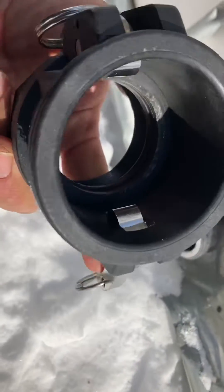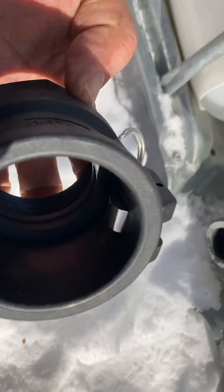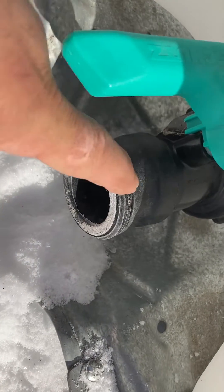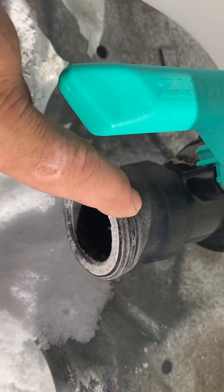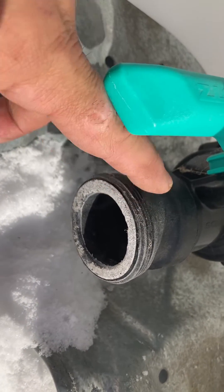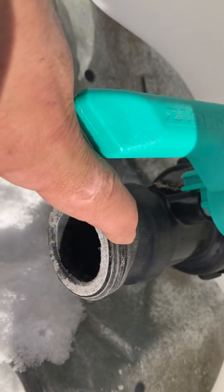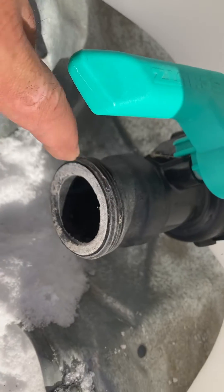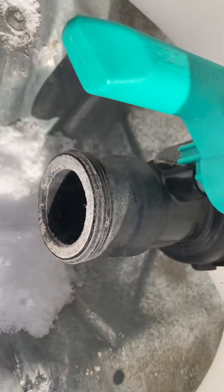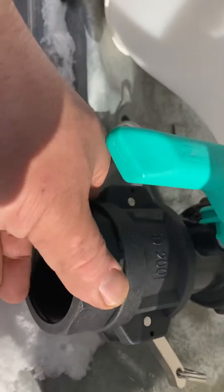I just picked up some new two inch cam locks because on these totes I always thought you threaded it to the threads, but you can't find a matching female connector that fits — seems to be a weird thread or a weird size. So I did some more research and I noticed that it did have the cam lock groove in there, so I'll see if this fits on there.